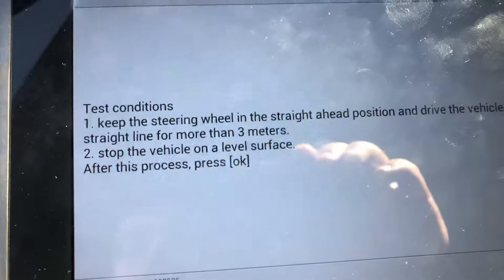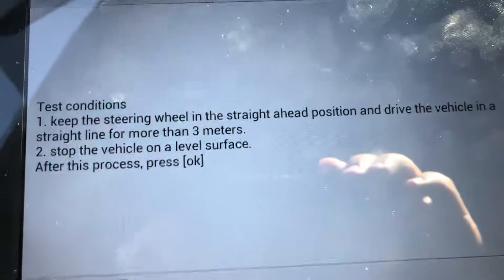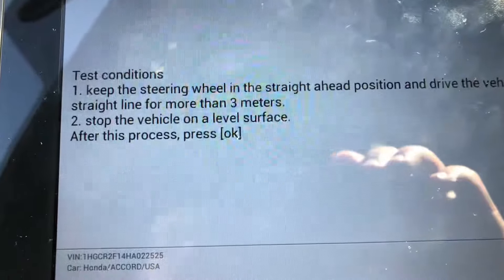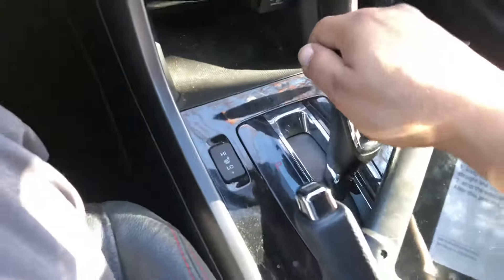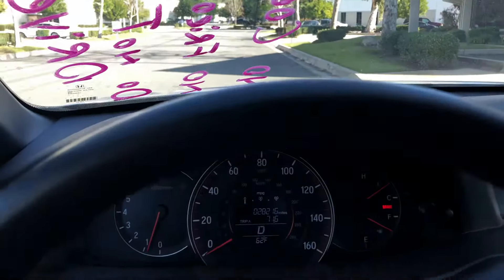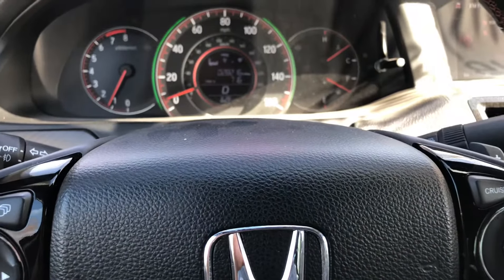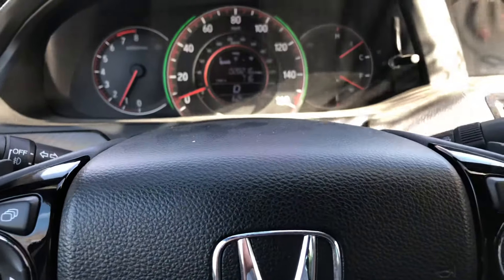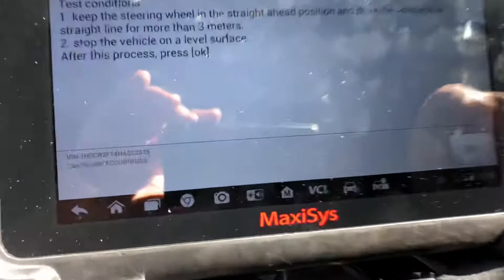Now it says you have to keep the steering wheel in the straight ahead position and drive the vehicle in a straight line for more than three meters, then stop on a level surface. Take the e-brake off, drive straight ahead for more than three meters — about 10 feet — it's okay if you go a little more. Put it back in Park, then press OK.